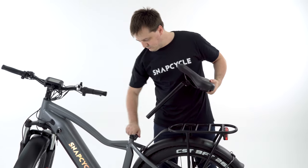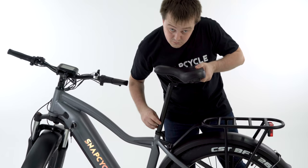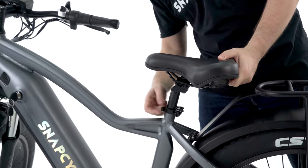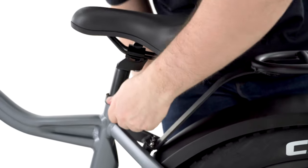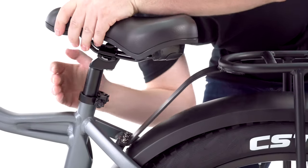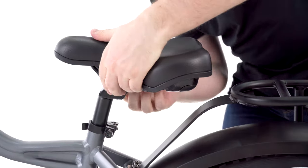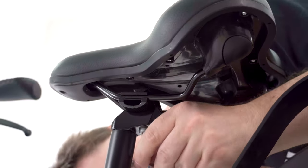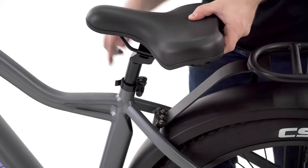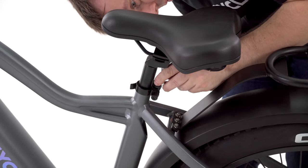Open the seat clamp and insert the seat post into the tube. Please take note of the minimum insertion mark on the seat post. Adjust the seat to the desired height and close the clamp. If you can move up and down or twist the seat, open the clamp, hand-tighten the thumb nut, then close the clamp. If the seat is still able to move, tighten the fixing bolts underneath the seat. You can also adjust the seat forward or backward, then tighten the fixing bolts underneath the seat.